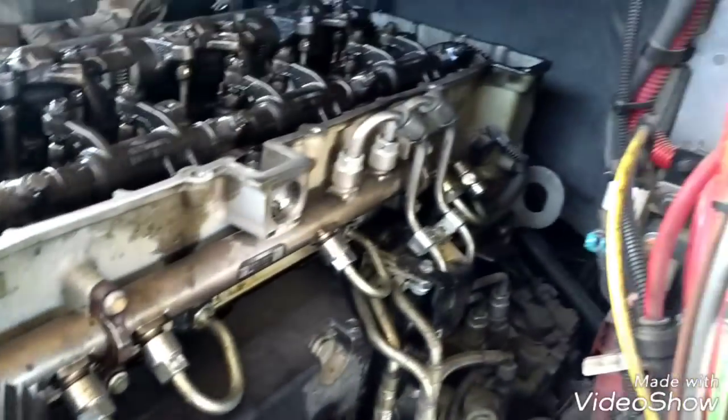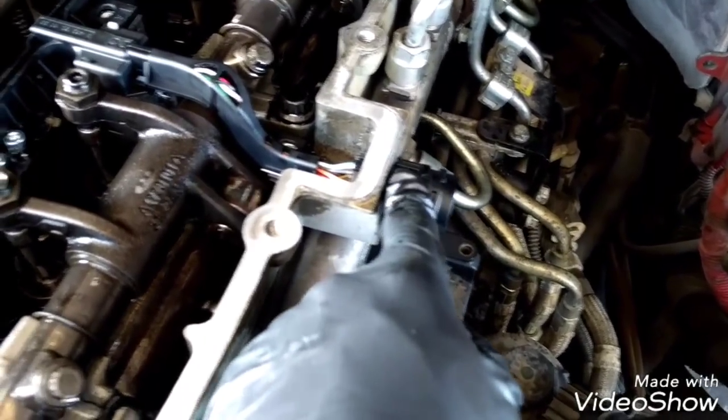The injector seals, injector lines, and injectors are completely installed and secured. Now the next step is to install the injector harness. We're going to install the two injector harnesses and then install the valve cover. To install the injector harness, insert this end first, aligning the wire that goes outside. After installing this part of the harness, align all the bolts and screws for the injectors, then insert the front harness the same way.